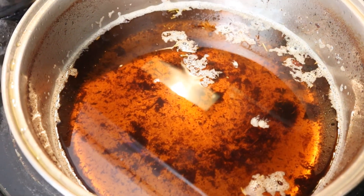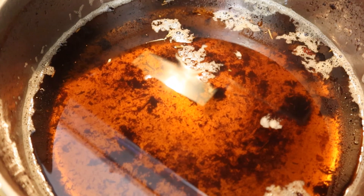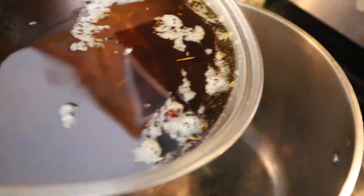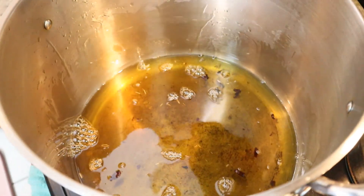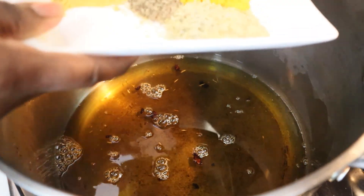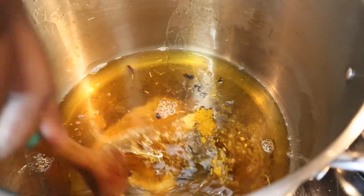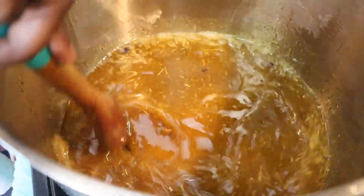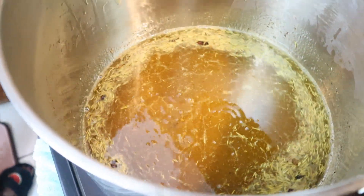Don't throw away the oil you used to fry your turkey — reuse it, because when you fry your turkey, the sweetness of the meat washes into the oil and gives your food an extra delicious taste. I pour enough into the pot and add the condiments while the oil is still hot. I like to fry my condiments — it makes the food smell extra good.